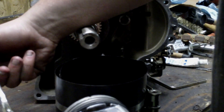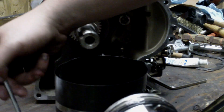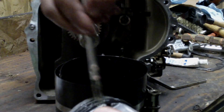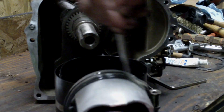Now we're going to put some STP on the piston and the rings. Make sure you get it all the way around. The purpose of putting this on here is so when your engine first starts, before the oil starts circulating, it'll have some lubrication. That way it won't try to seize when you first start it. Put some all the way around evenly, and put a little bit on the skirt of the piston.